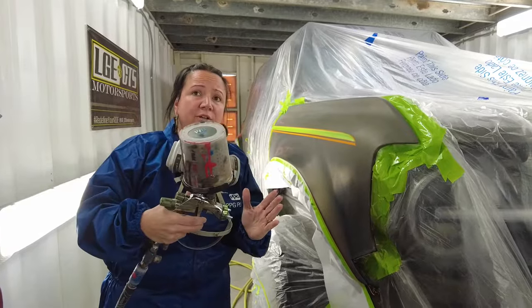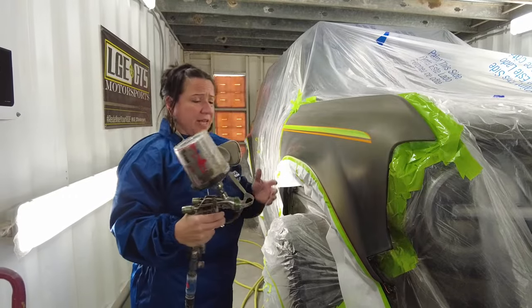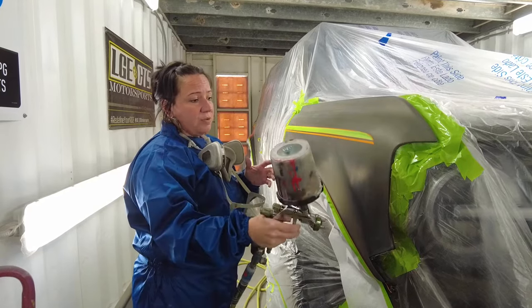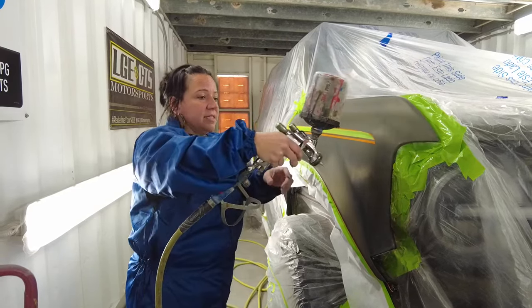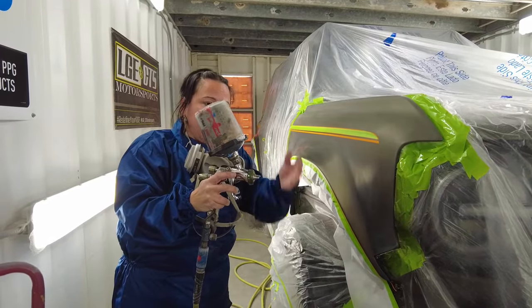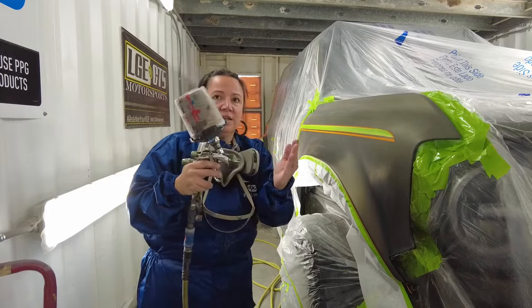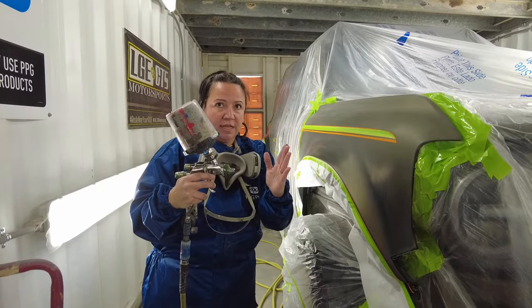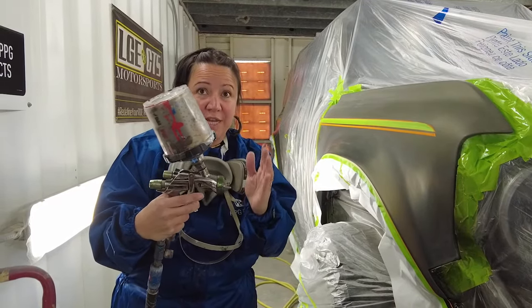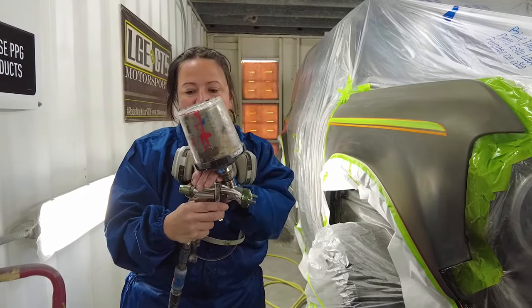We want to stay parallel to the surface when we're spraying. You'll see me pivot and move according to what that surface looks like. When it's here I'm spraying this way in that section — not like this — because you have a fan coming out of the gun, and you're trying to get that surface and stay flat. This is a dual action gun: when you pull it, the first trigger is only air. So I fill it and it's about this wide — I'm going to make it a little bit wider.